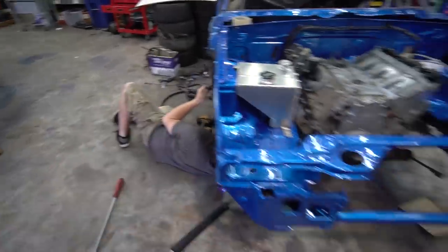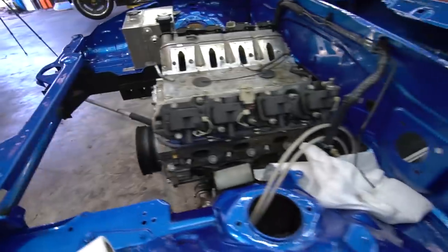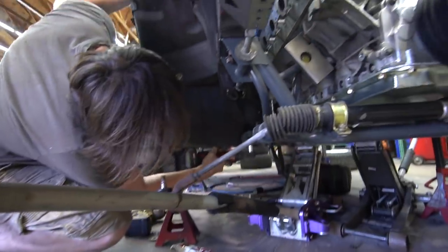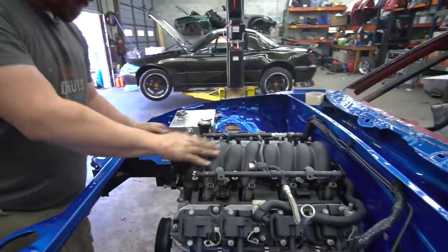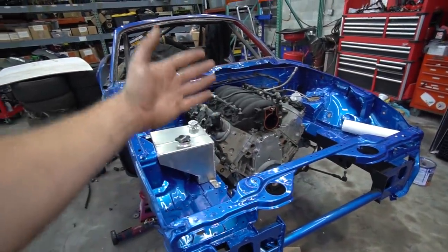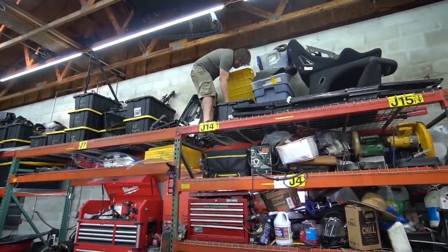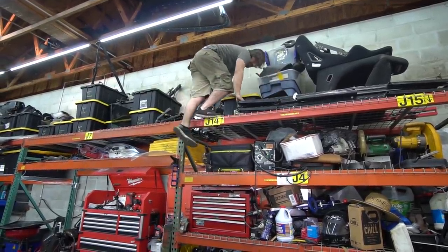Now we just got to tighten all the bolts down. Anytime you put a motor in, even if you're not ready to, you've got to put the intake manifold on there just to see — boy, that makes it look so much better. Ben's just getting his workout in for the day, climbing up the shelf six times. Will he make it down without dying? Stay tuned to find out.